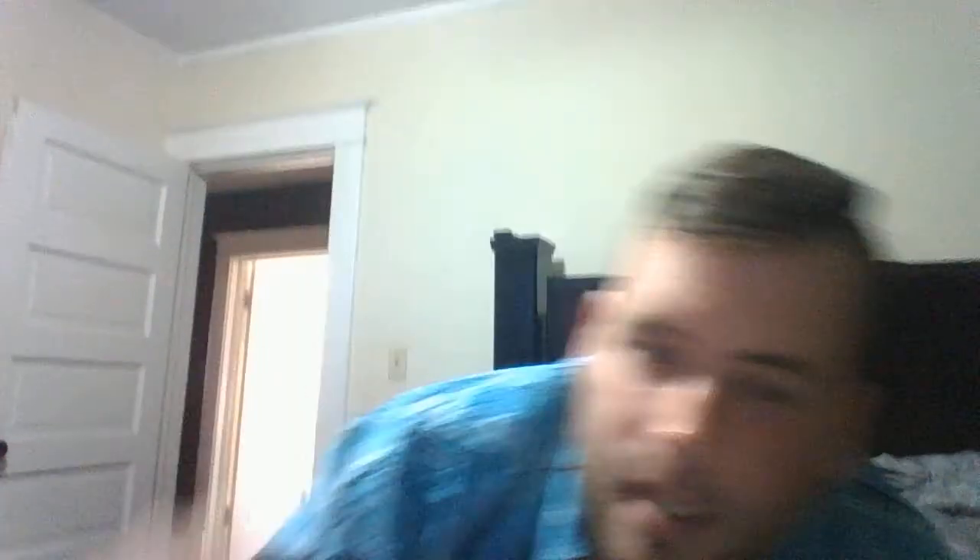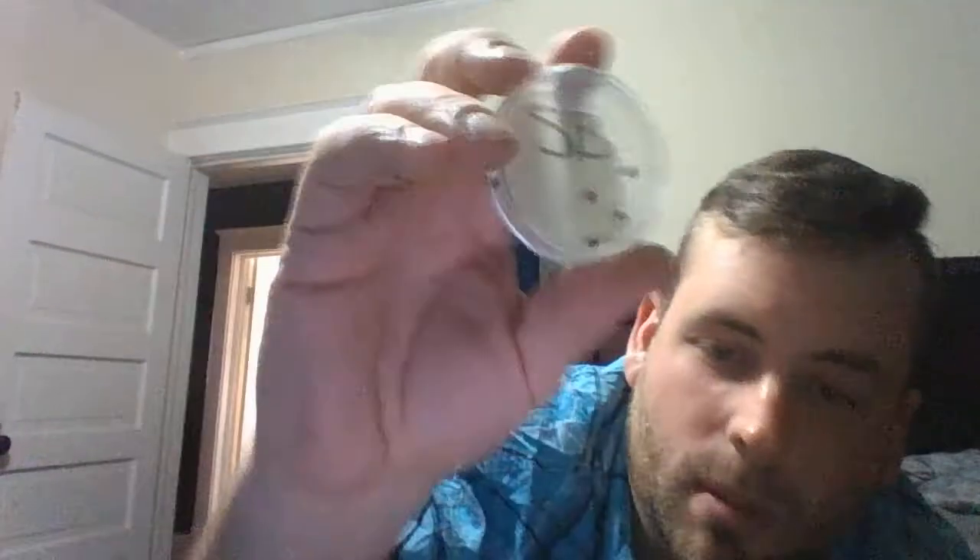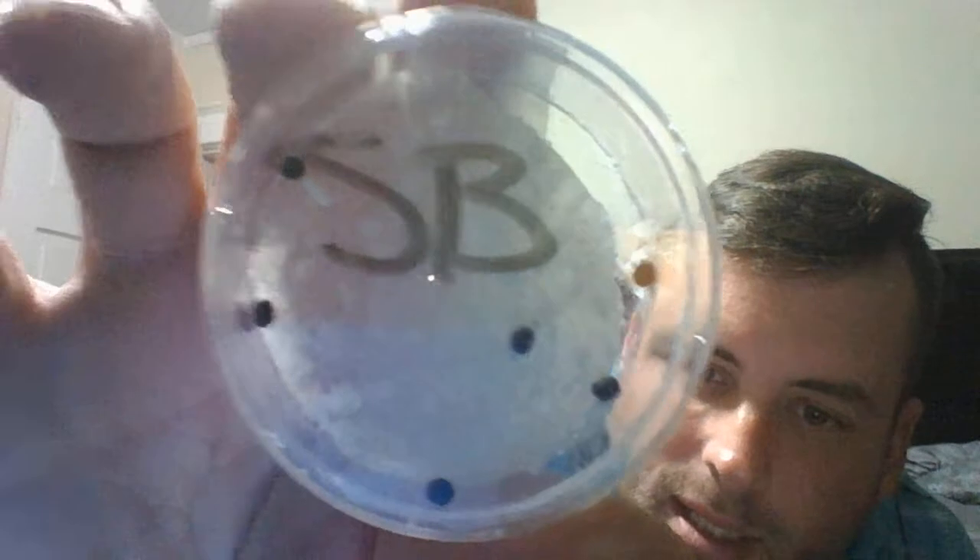The seeds also did not germinate in the sodium bicarbonate. In fact, they actually turned black — see if I can get close enough — I think they might have died, to be quite honest. The pH of the sodium bicarbonate was a nine, and may have been a little too much for the seed to survive. That's kind of what I got out of the experiment.